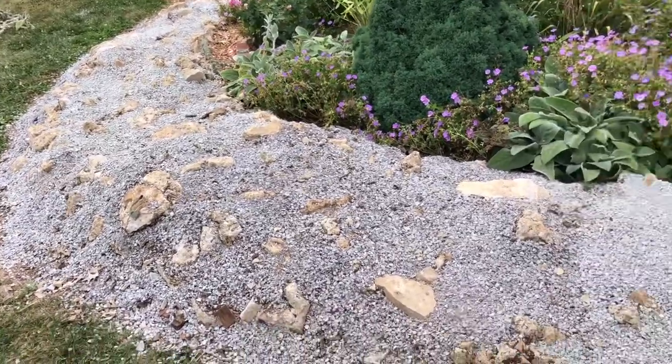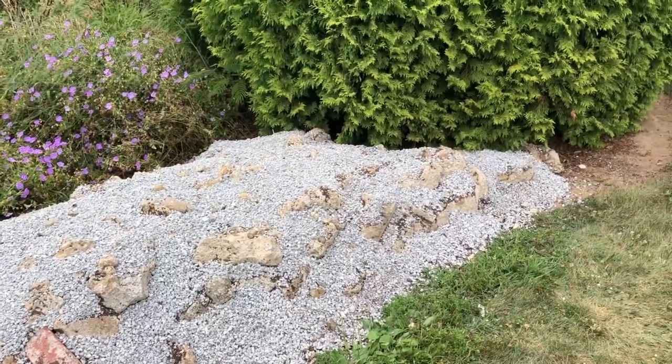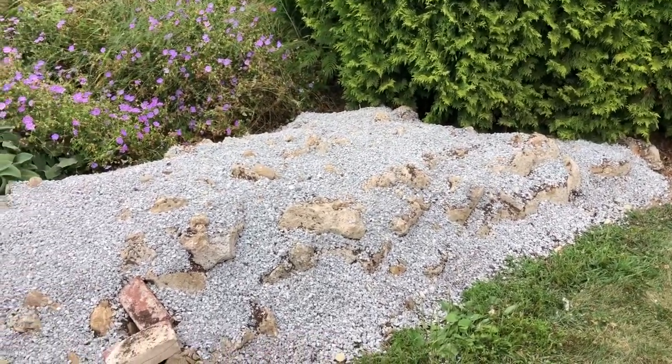Crevice garden build coming along really nicely mid-August 2021. Thanks for watching.